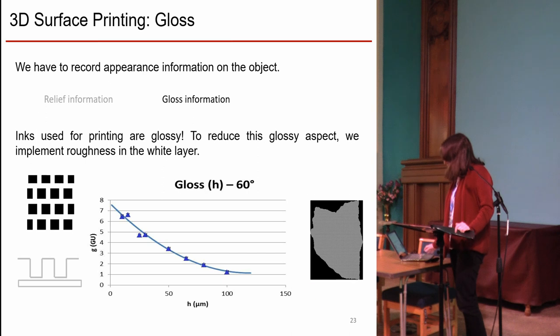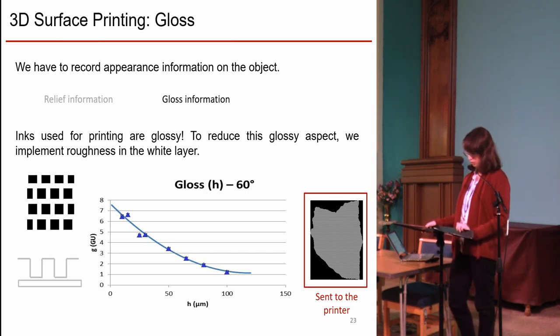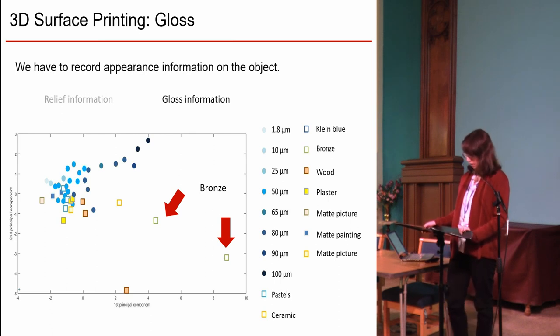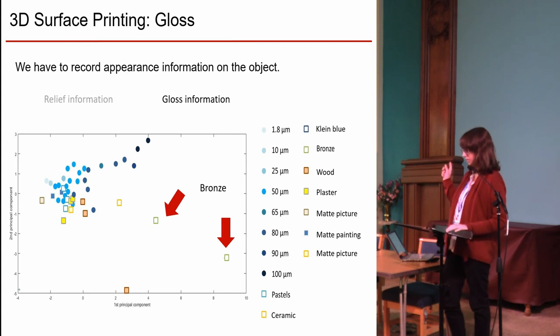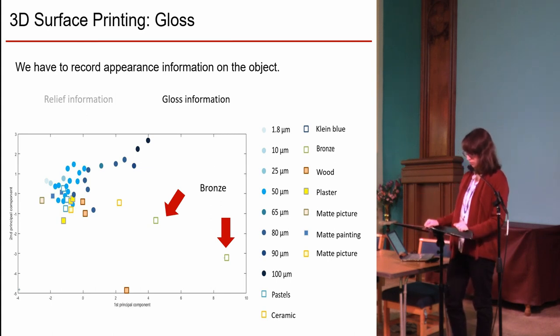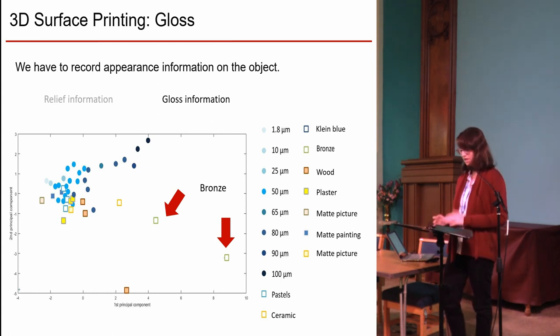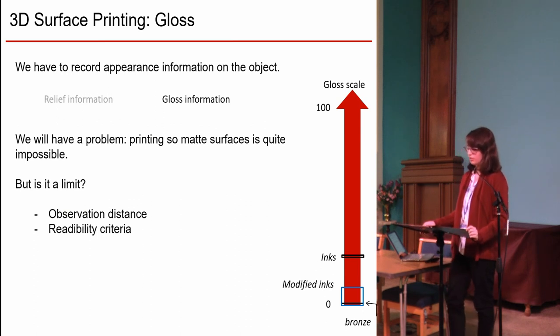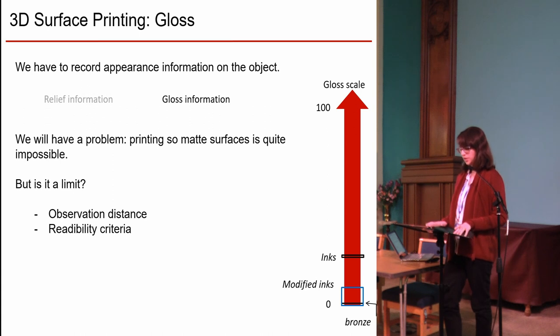We covered the filling with micro-pillars at 100 micrometers wide and sent it to the printer. However, comparing glossy and matte capabilities of the printing system, the bronze is quite far from the printing abilities — a limitation due to the resolution of the printing system. But this is not fully a problem for two reasons: first, a large observation distance increases the matte sensation; and second, in France, restoration ethics imply that any modification has to be visible, so a slightly glossy effect at close distance satisfies this requirement.